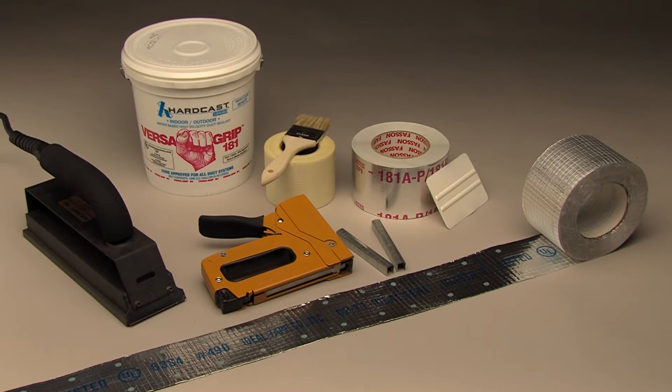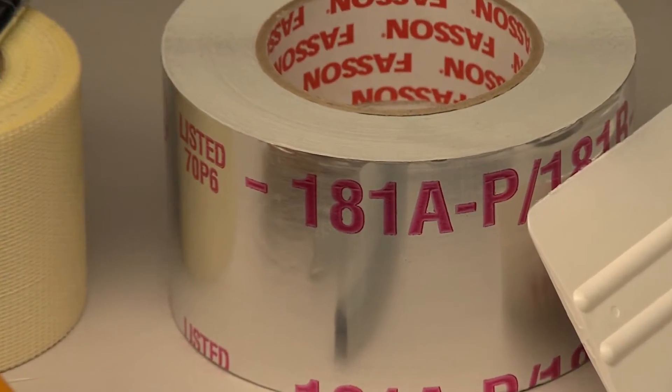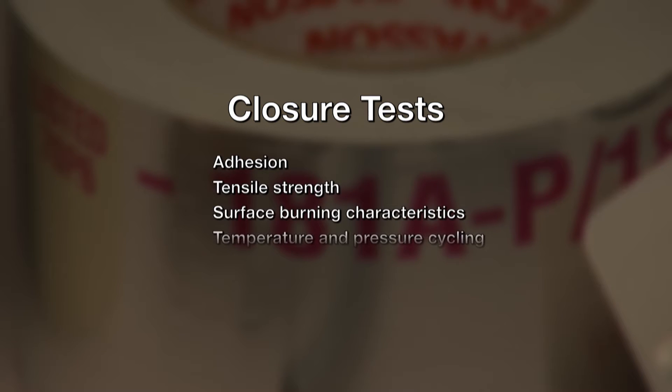To be listed by UL and meet the UL 181A standard, fiberglass duct systems are put through a series of vigorous tests — 17 in all. The closures are tested for things like adhesion, tensile strength, surface burning characteristics, temperature and pressure cycling, mold growth, and humidity, to name a few.